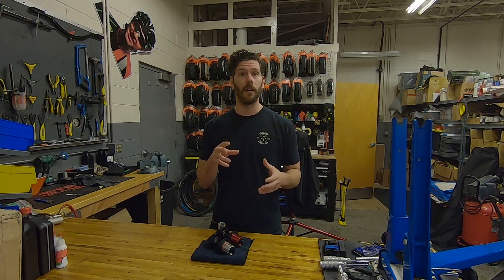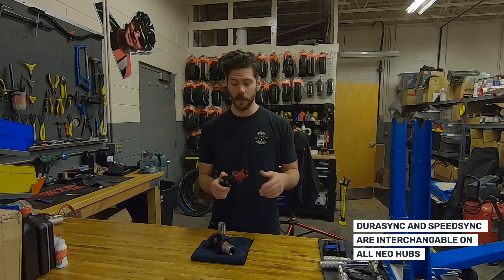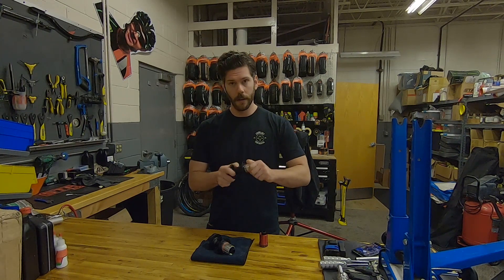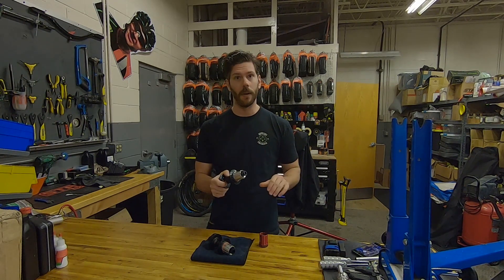The cool thing with the NEO hubs is that those freehub bodies are interchangeable. So if you have a standard NEO with a DuraSync freehub body and want to upgrade your engagement, all you have to do is pull off that DuraSync freehub body, install the SpeedSync freehub body, put your end caps back on your bike, and you're ready to go.